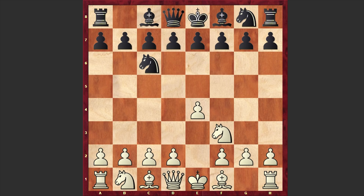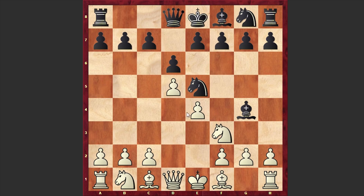Here we have Nf3, d6, d4, Bg4, d5, and Ne5. Black is intensifying the pressure on f3. As you can see, the knight on f3 is pinned.